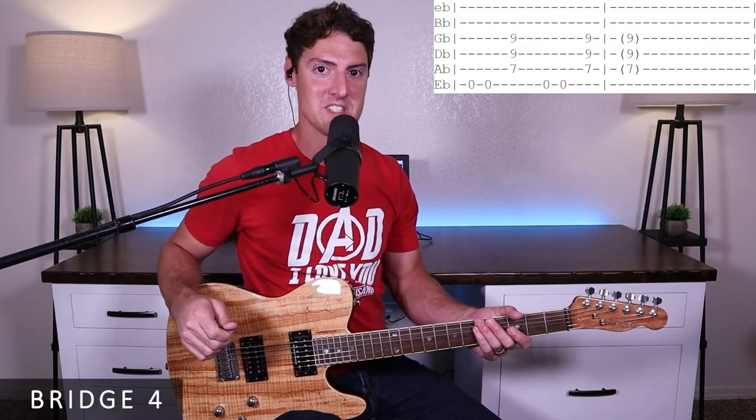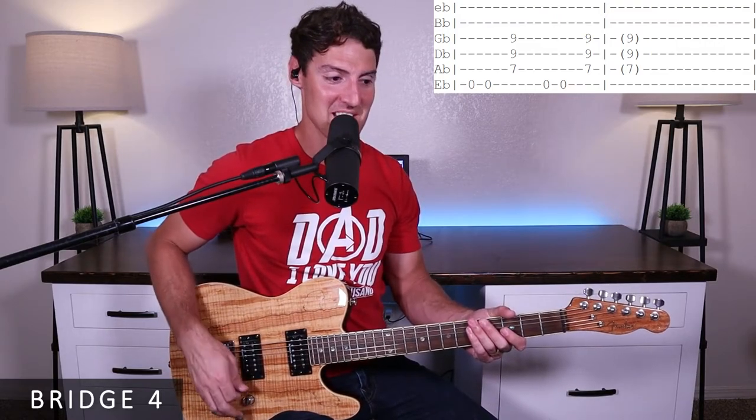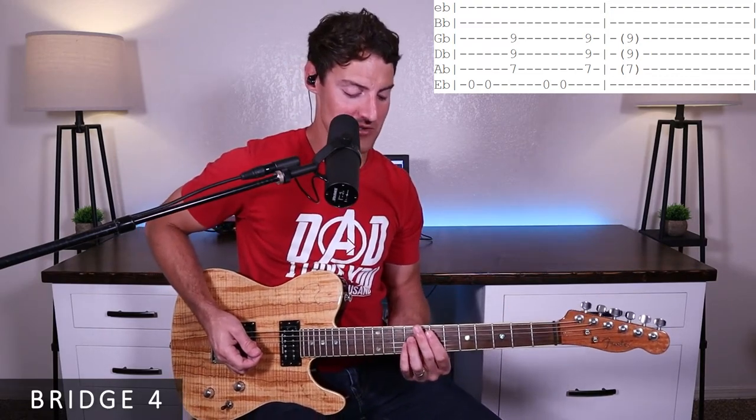That's it for bridge three. Next we'll go over bridge four — this is where they're screaming 'live' really loudly. Lots of overdrive. I'll run through it once and then walk you through it, but it's very straightforward.